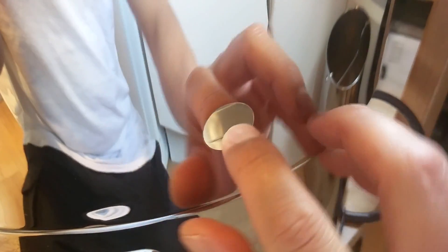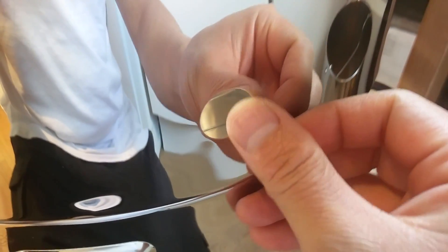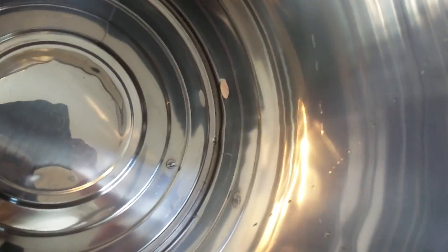There's the hole. Just going to deburr those edges slightly. Nice and clean.